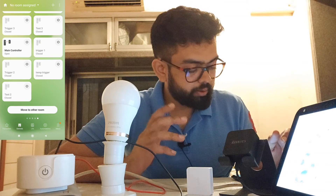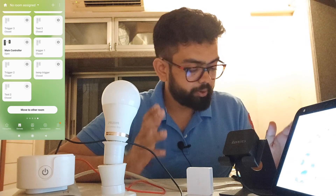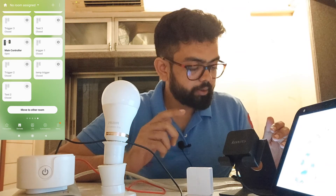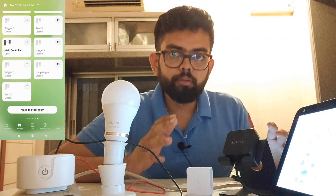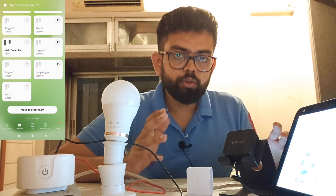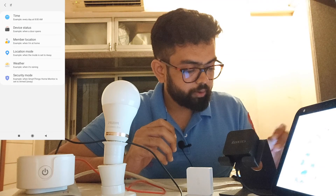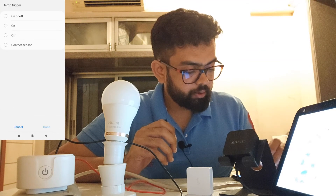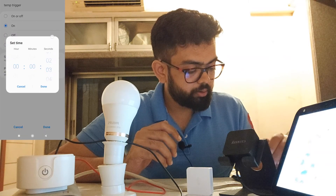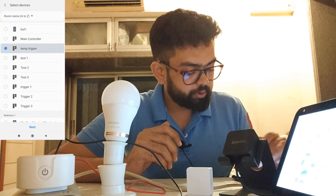One thing I forgot to mention: the temperature trigger we created — if the temperature goes above 33 degrees and the automation opens the temperature trigger, but you don't create an automation to close it when the temperature decreases, the trigger will remain open. The next time the temperature goes above 33 degrees, Alexa won't trigger the routine because the sensor is already open. So if you don't create a 'temperature decreases' automation, go to Automation, click the plus icon, add an automation: If device status 'temperature trigger' is On, stays for a customized delay of 5 seconds — Done — then control device 'temperature trigger' Off.